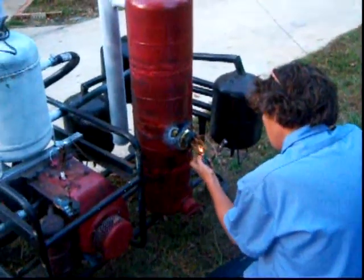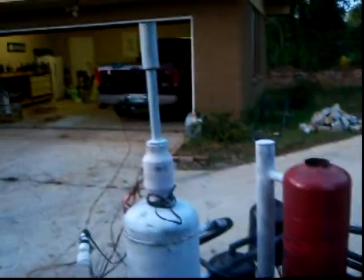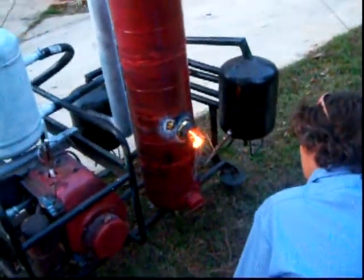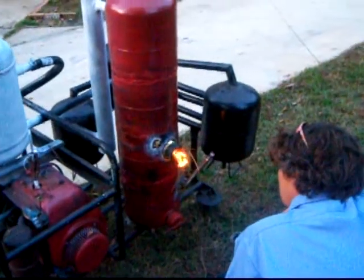You just light it here because you've got your fan running up here, and that's going to suck the flames up in there. It's going to get your coals going from the last use.